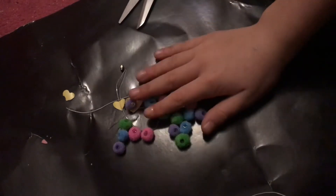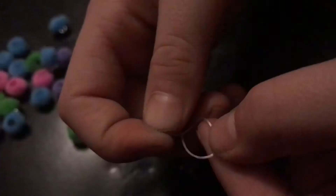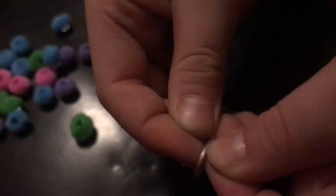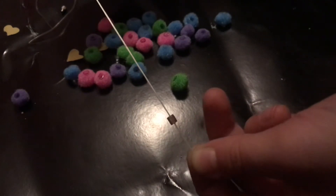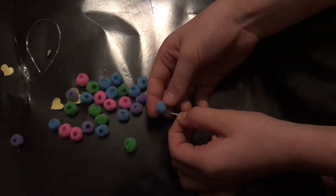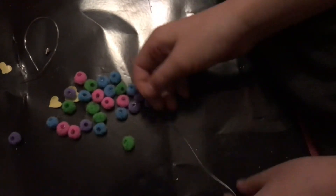Now it's time to make the bracelet. I'm going to put the elastic through the twisty thingy like this. Now you want to tie a knot at the end like that, so it can't go down any further. Now you can thread the pom-poms through — these can be any colors and any patterns you want.